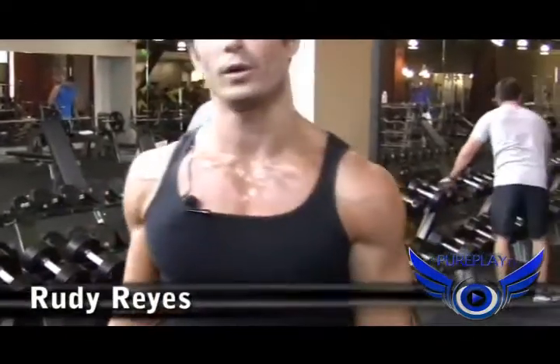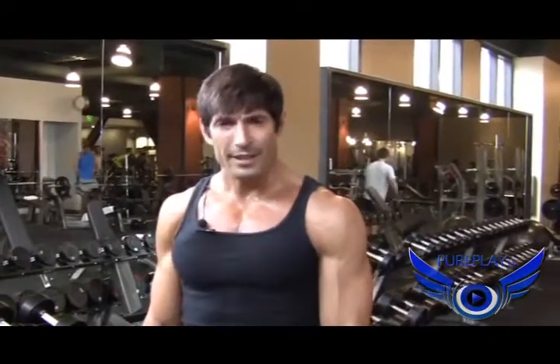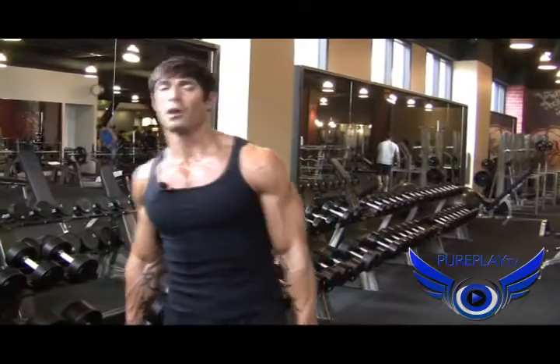This is Rudy Ray. I'm back again. We're here with CurePlay TV. I'm going to teach you how to use these dumbbells, either at the gym or at home, for a litany of strength. We're not going to stop. We're going to do three major exercises. All right, let's get after it.